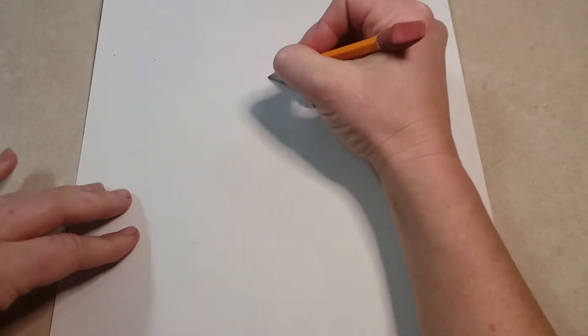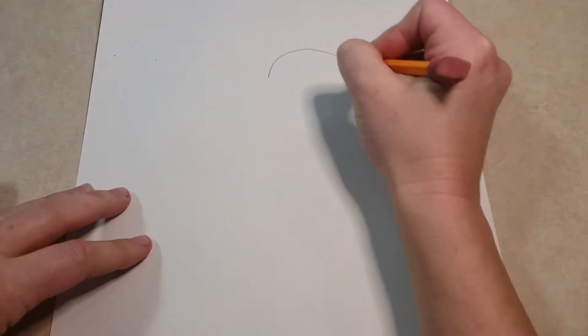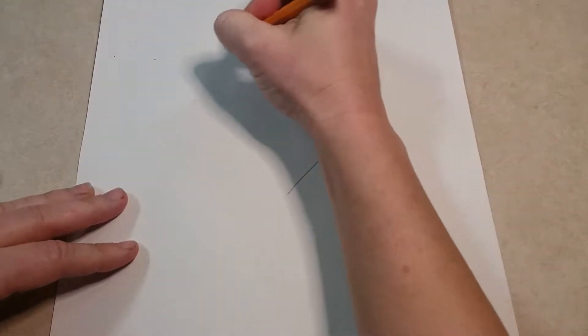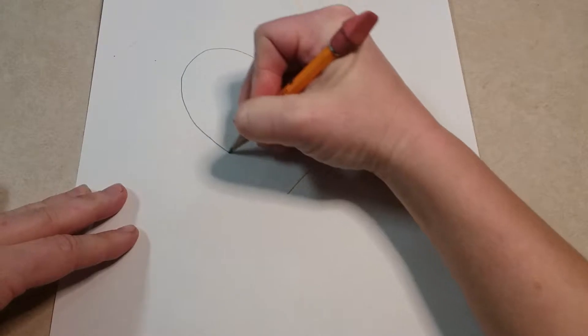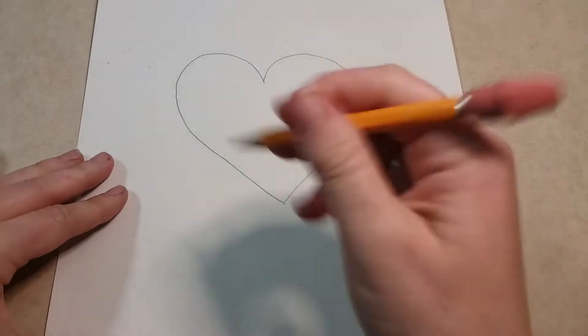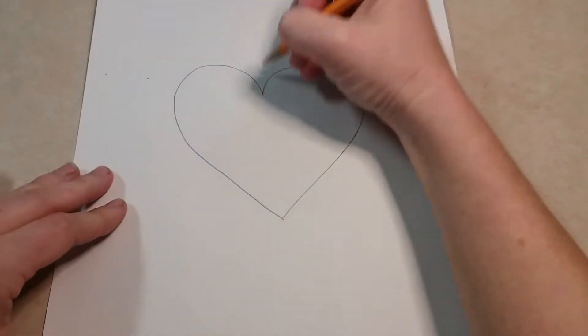To get started you are going to draw a heart in the middle of your page. You want your heart to be pretty big — taking up most of the page but not the whole thing. You can sketch it out a few times if you're not happy with it the first time; you have an eraser, so go ahead and erase and make sure you're happy with it.